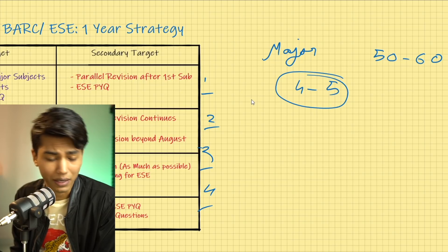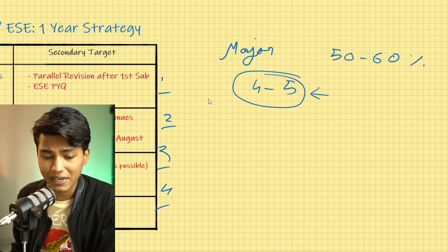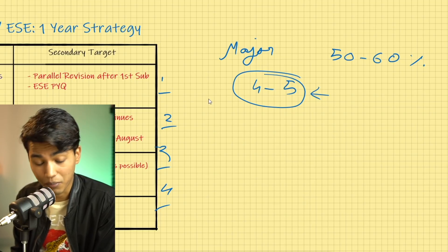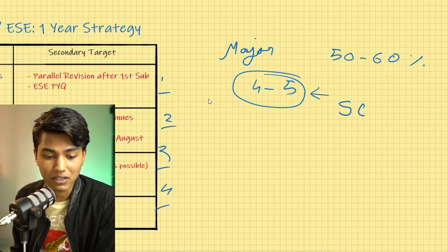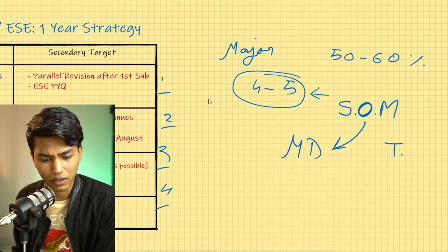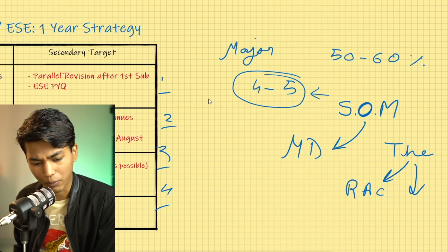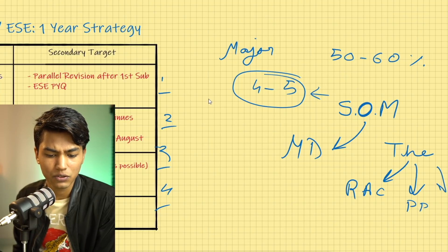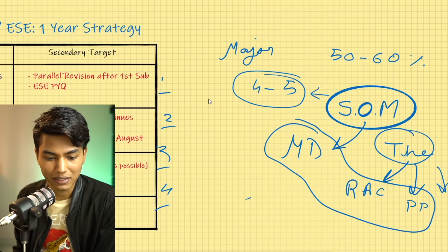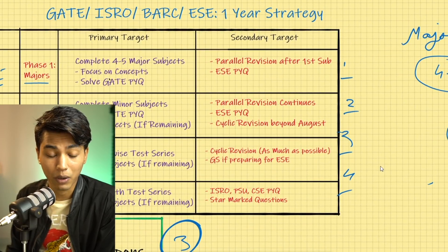Major subjects also have a large number of questions and test in-depth basics, so you'll have to study them thoroughly. For example, in Mechanical Engineering, Strength of Materials is a basic subject. Subjects derived from it — like Machine Design — or derived from Thermodynamics — like Refrigeration & Air Conditioning, Power Plant Engineering, and IC Engines — are minor subjects. Major subjects must be covered first both to understand minor subjects and because finishing them gives you a good boost.